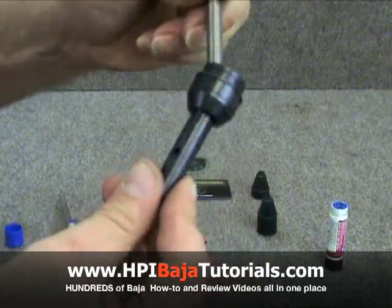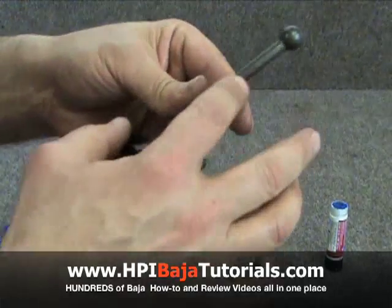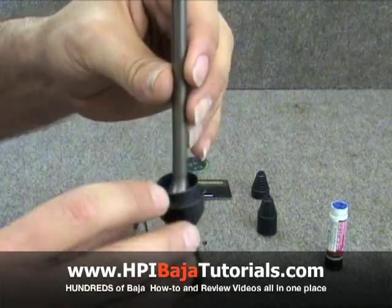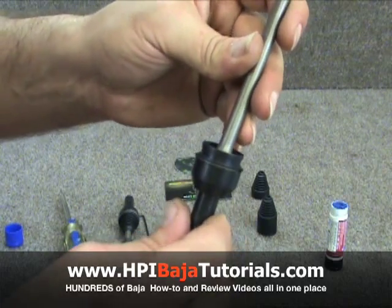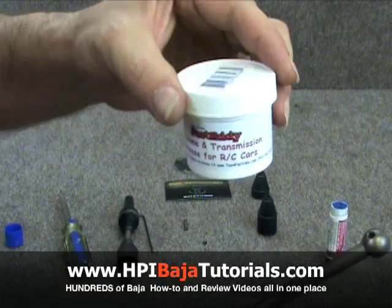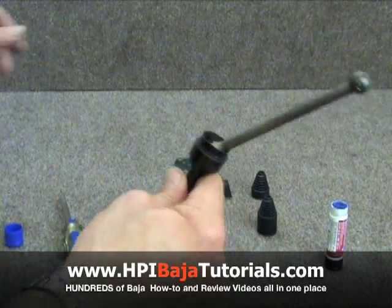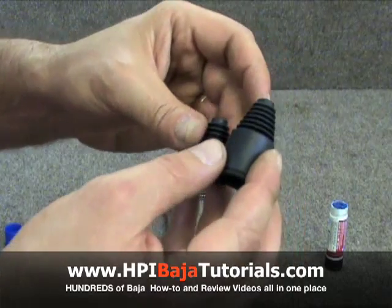That's how we build the Skunk Works CVD. Now we're going to go ahead and install the boots, just like we would onto a dog bone. There are two ways that you can do this — you can run them dry, or you can use grease, and each method has its own pros and cons. When using the grease, we're going to use Team Fast Eddie dog bone and transmission grease, and we're going to go ahead and fill up the cup with the grease.